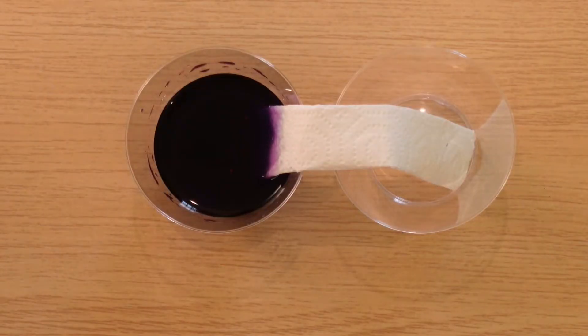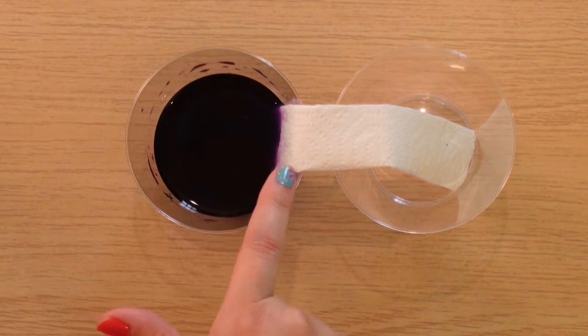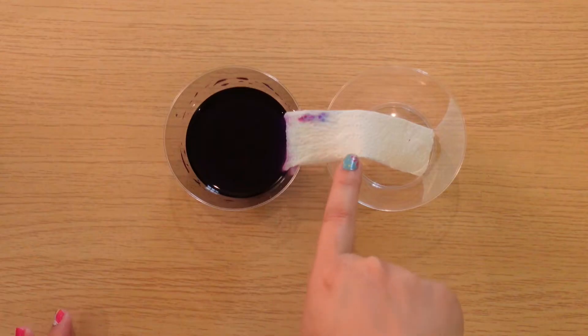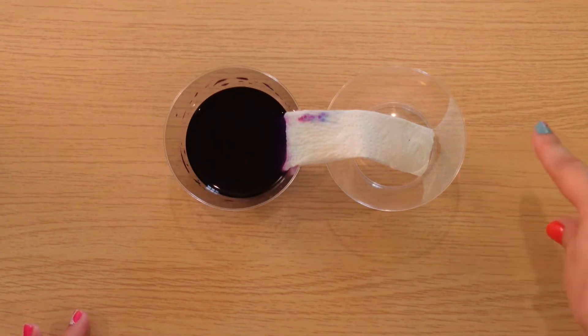Immediately you can see the color of the food dye start to travel up the paper towel. It's already up to the edge of the cup — that's amazing. You can see the purple on top, and it looks like it's heading towards the empty cup. Let's see if it's going to make it over the bridge.